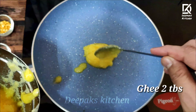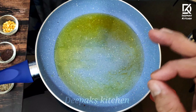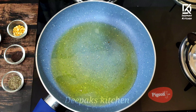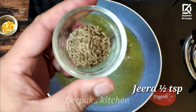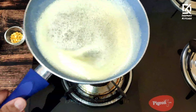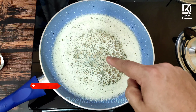In the pan I'm going to add nearly 2 tablespoons of ghee and 2 tablespoons of groundnut oil. This recipe requires a bit more oil or ghee. The oil is nice and hot. I'll add some mustard seeds and half a teaspoon of jeera — allow them to crackle. You might wonder why it's frothing; that's because I've used pure cold pressed coconut oil.